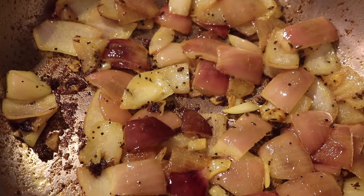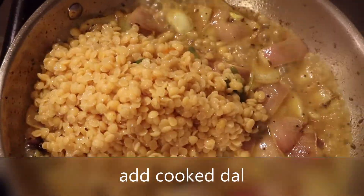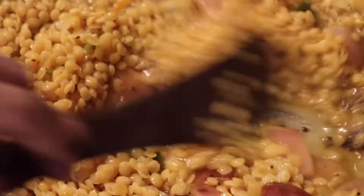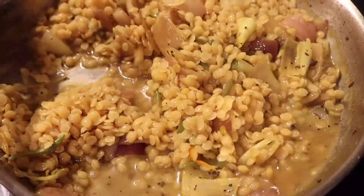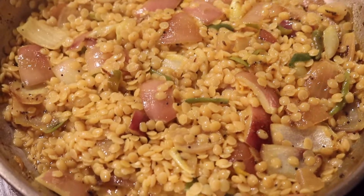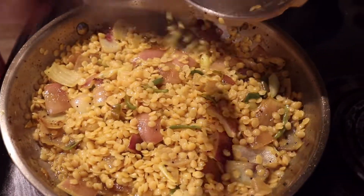They look good — nice and fried. We're going to add our cooked dal into there, dump it in, and it looks all nice and mixed. You can see all of it getting blended in together. It looks amazing.